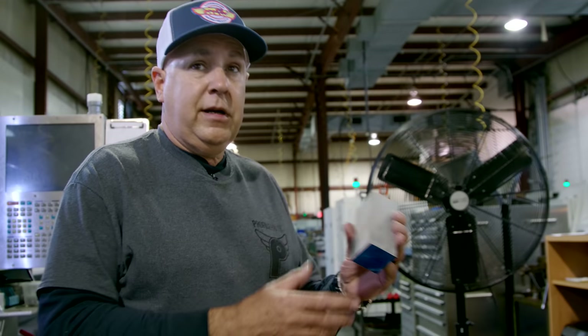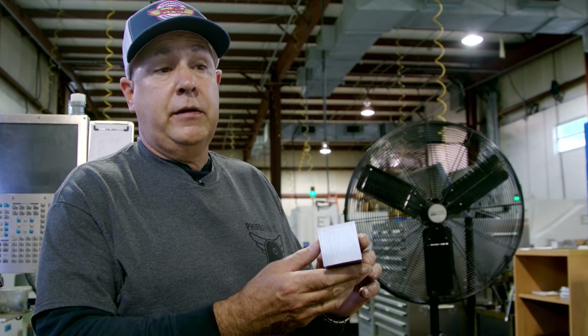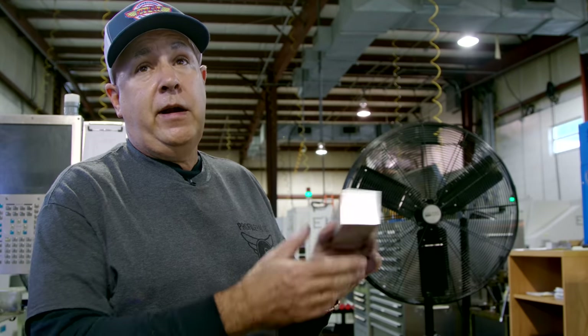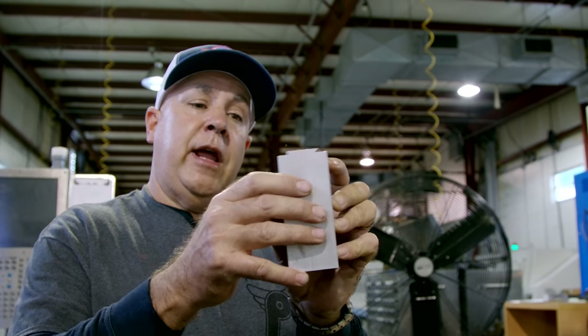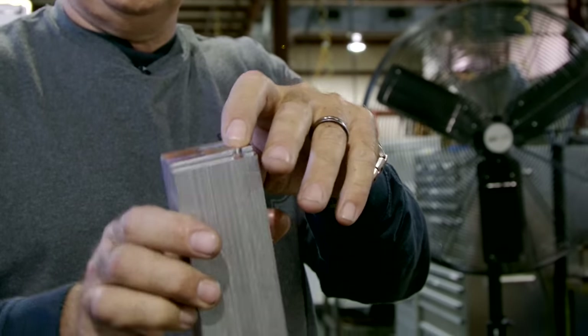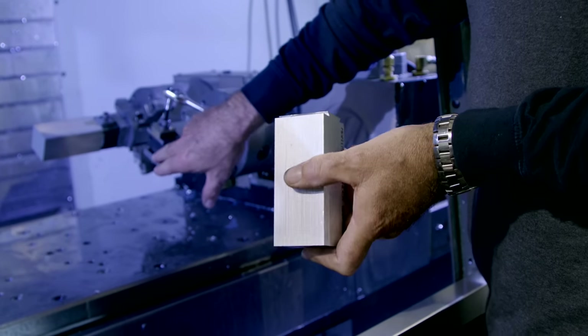Every stem here comes out of the same size material — this is 2 inch by 2 inch. We get this in 12-foot bars. It comes in from the metal supplier, and then we cut it up into different lengths. Once we do that, we put what we call a dovetail — you can see it's cut at a 45-degree angle on both sides. And then it has a locator pin, so when you put it in the fixture, it'll always be in the same place. They call this just a dovetail fixture.